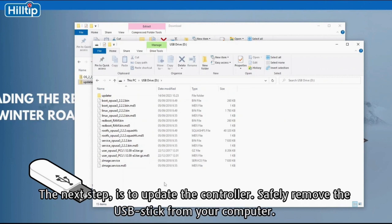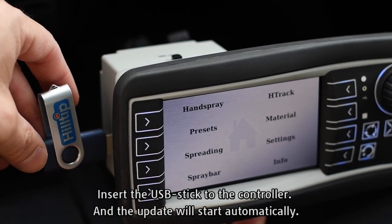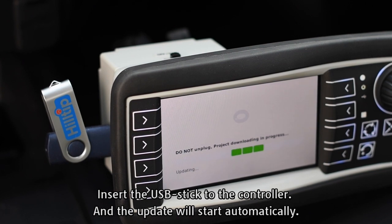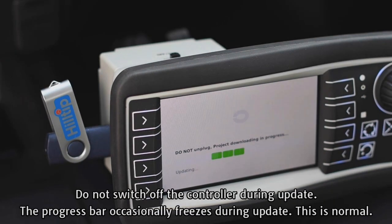The next step is to update the controller. Safely remove the USB stick from your computer. When you are updating the application software, you should keep the controller on. Insert the USB stick to the controller and the update will start automatically. Please be patient — the update will take about 3 to 4 minutes. Do not switch off the controller during the update.